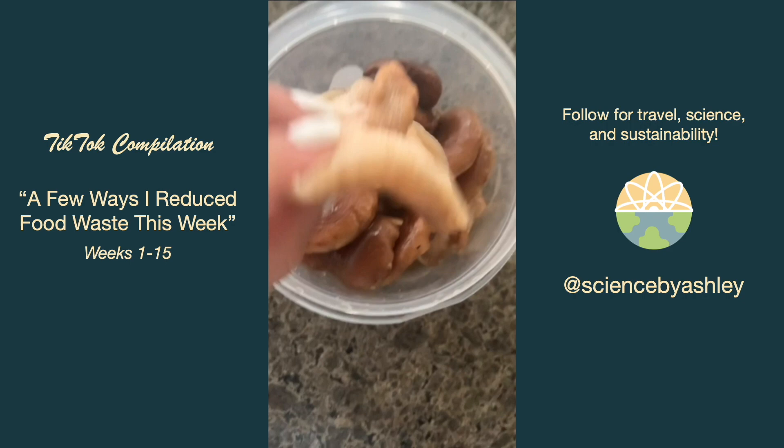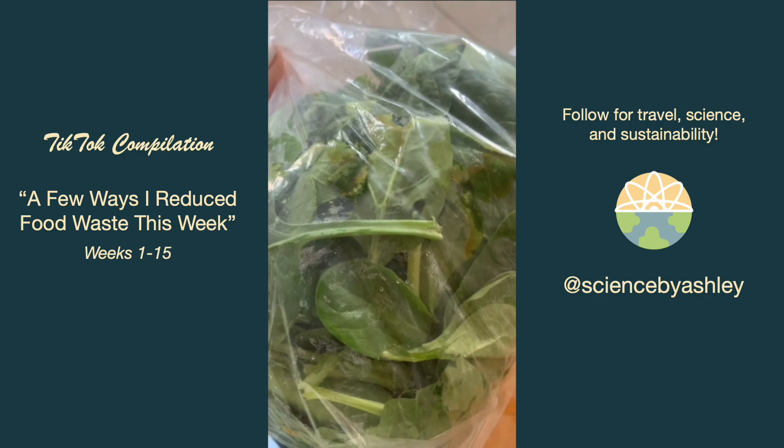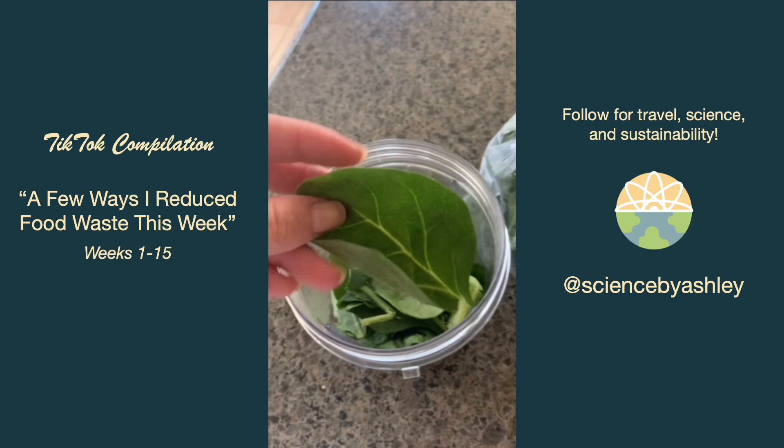I could tell this bag of spinach was starting to get those little soggy leaves on the sides and we had way too much to finish, so I just threw the whole bag into the freezer to use in smoothies, egg scrambles, chili, or anything like that.